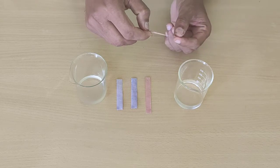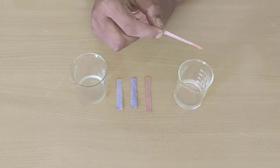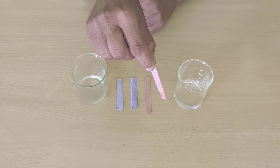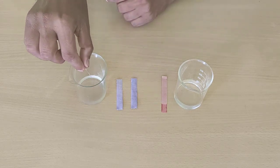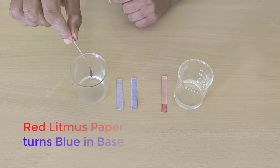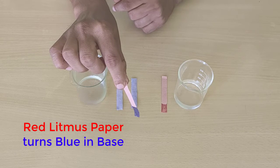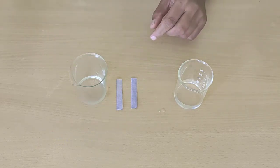First, let us dip the red litmus paper in an acid — see there is no change in its colour. Now let us dip it in potassium hydroxide solution. Yes, its colour has changed. Red litmus paper has turned blue in a base. We have seen the changes in red litmus paper.